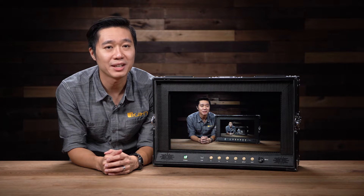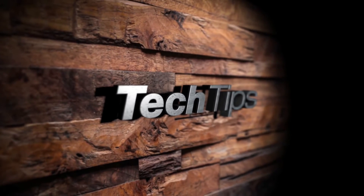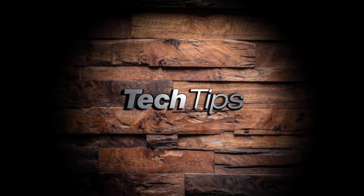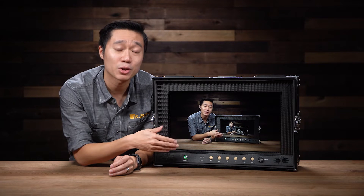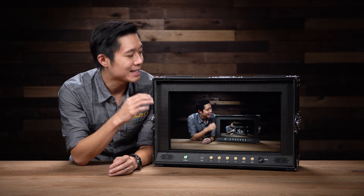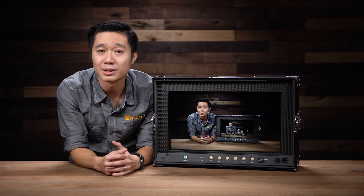Hi, I'm Kevin with ICANN, and today we're going to teach you how to expose using false colors. Here we have the AX20 field kit. This monitor has all the features of our AX20, but on top of that it has a nice rugged case, which makes it a perfect monitor for being used in the field.